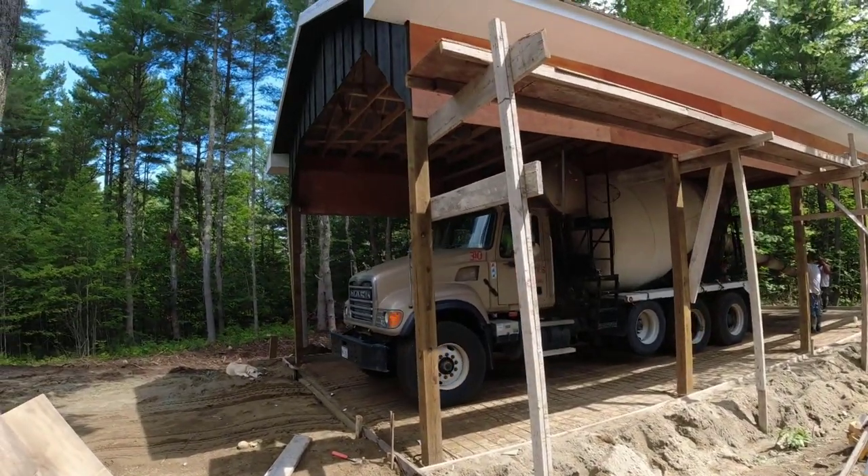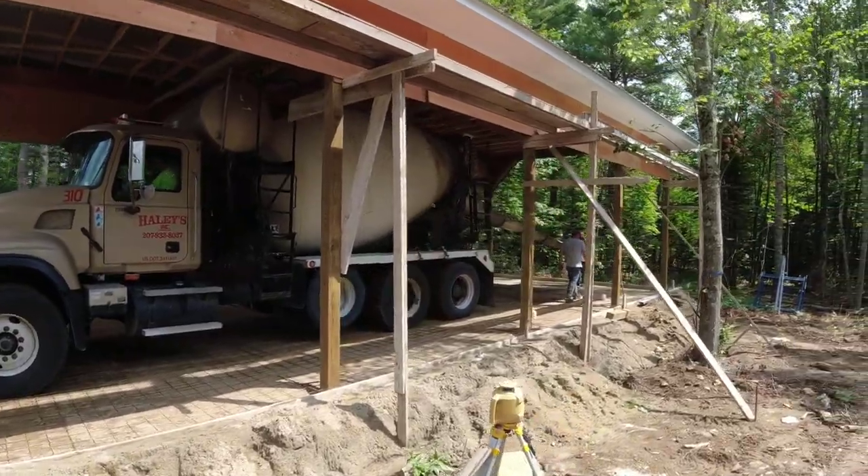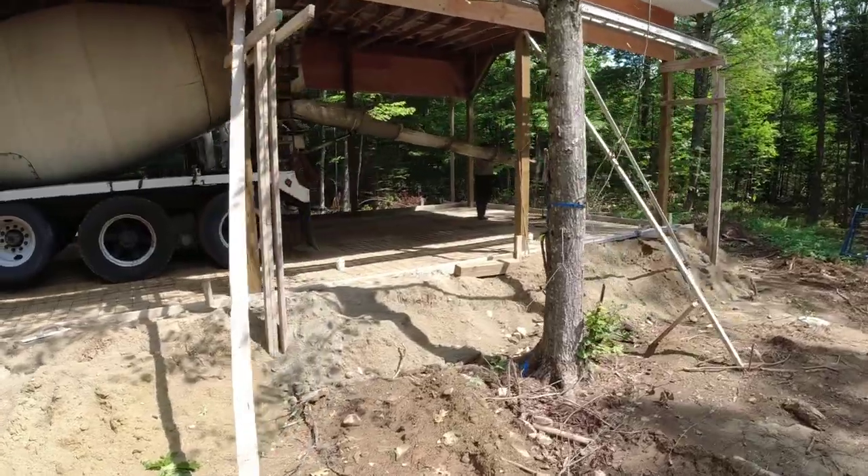Hey guys, this is Mike. Thanks for tuning in. In today's video, you're going to get to see us pour a concrete slab for what's going to be a large RV enclosure.